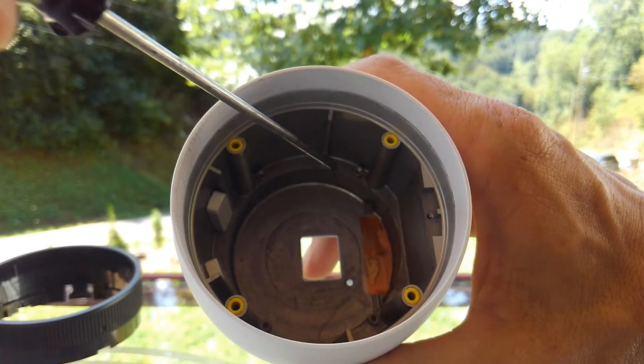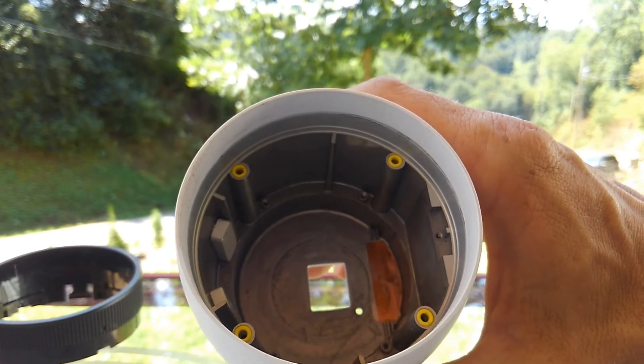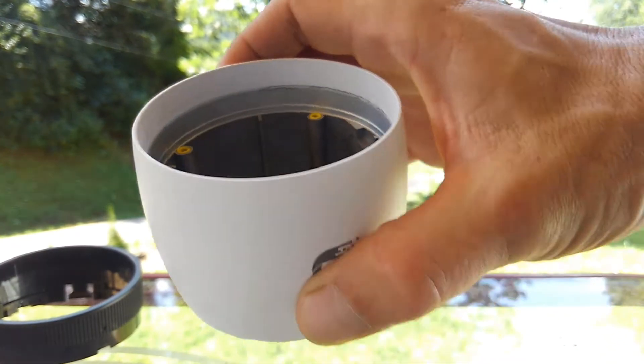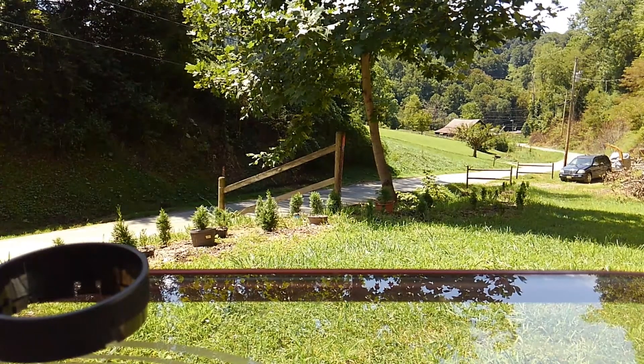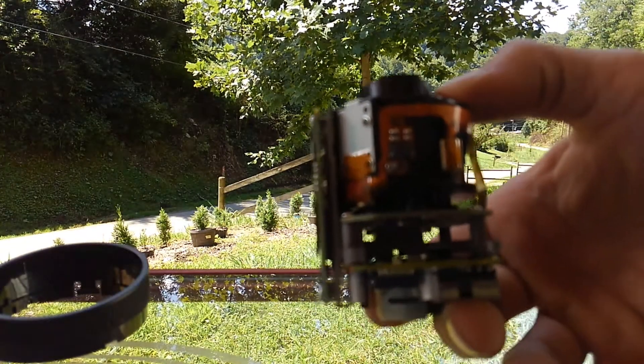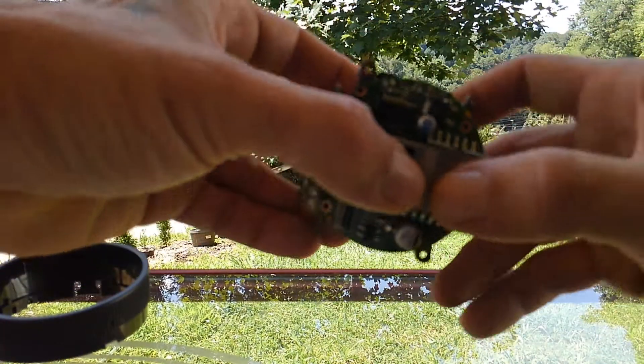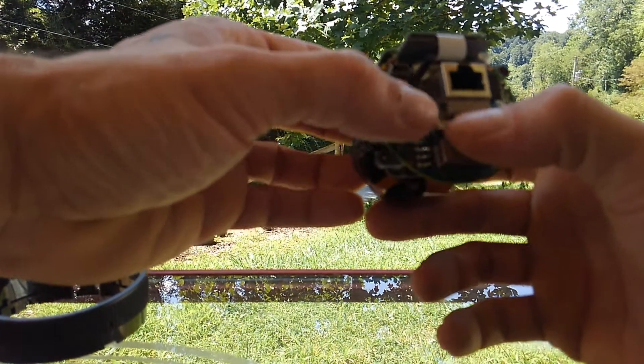Once you've got the LEDs out — I've already removed mine — inside the camera housing you'll see four screws. Take those four tiny Phillips screws out and that will get you your camera assembly. Once you've got your camera assembly out, flip it over to the back.